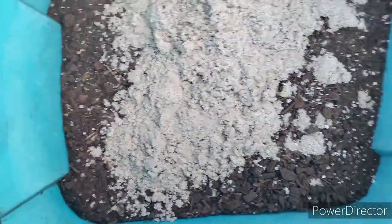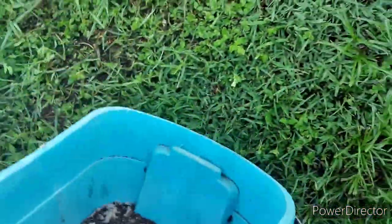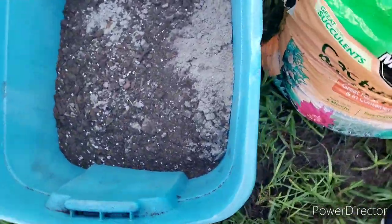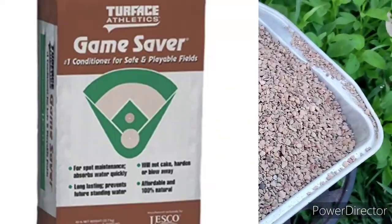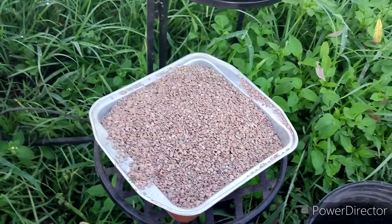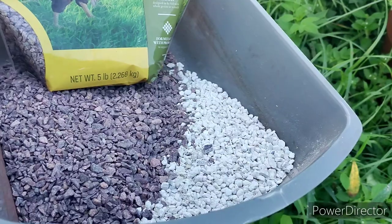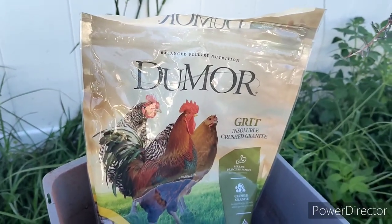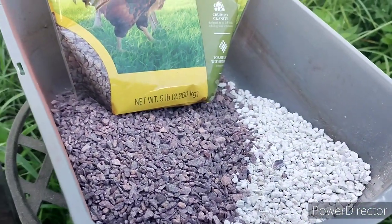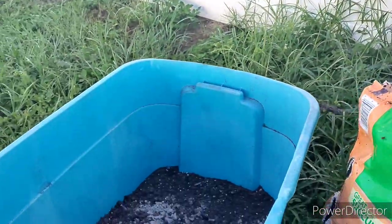In this mix I have some Osmocote — whatever the standard Osmocote is. I'm also going to be putting Turface in. I'll put up a picture of the Turface bag — this stuff is usually used on baseball fields as a soil additive. Then over here we've got some oyster shell and granite grit for chickens. Both of them are the same brand — oyster shell and granite.